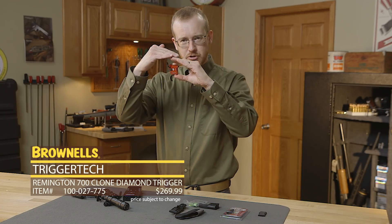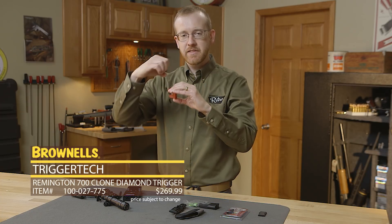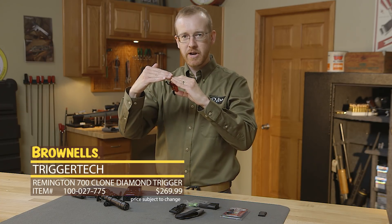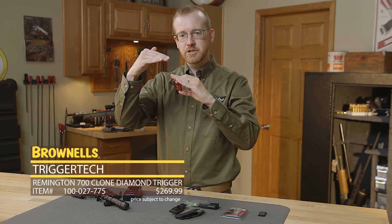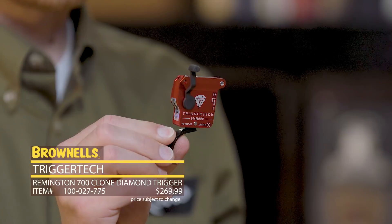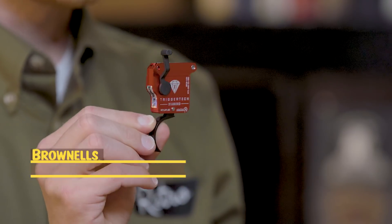If you're not familiar with TriggerTech and how their triggers function, they don't use a traditional trigger sear mechanism where there are flat surfaces. They actually have a roller that they engage against, so you don't have a rough break that might have some grittiness. It has a roller so you get a nice crisp break when that trigger eventually releases. That's the new Diamond Trigger from TriggerTech.